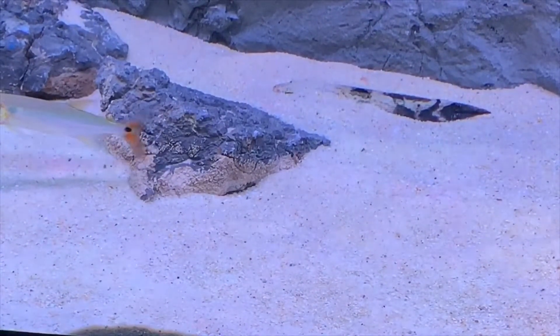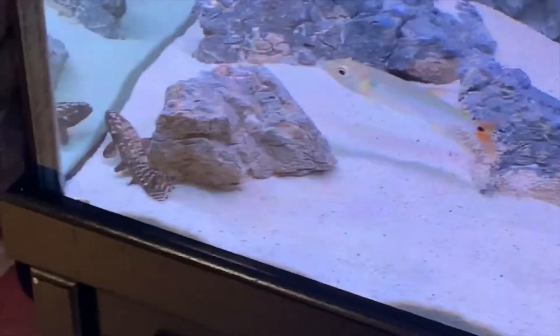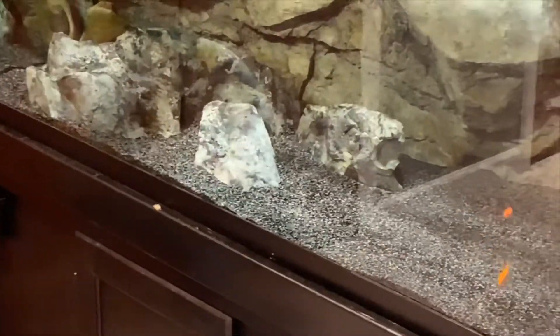The goby likes to hide — he buries himself in the sand whenever the light is on. I'm going to take these guys out and put them over in the 220. Here's the 220 — as you can see there's nothing in it but a couple of feeder fish, so they're about to be lunch in a minute.